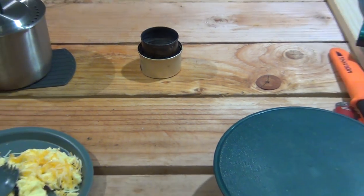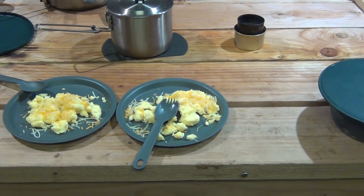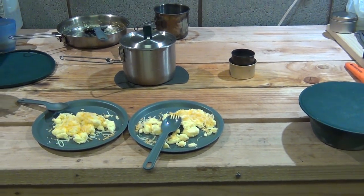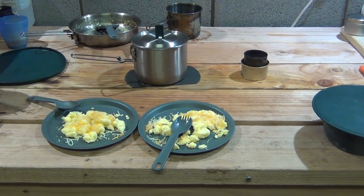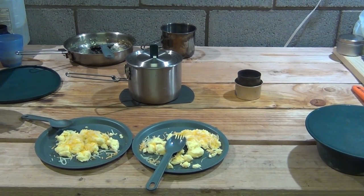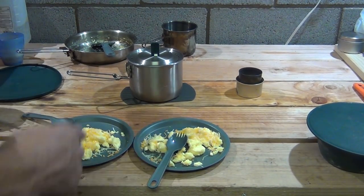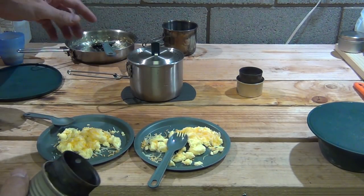We were able to make some tea as well as scrambled eggs using our Stanley pot and Stanley pan with the Fancy Feast stove. It was a lot of fun. Now one thing I want to talk about is the Fancy Feast stoves in relation to the Stanley cook sets.